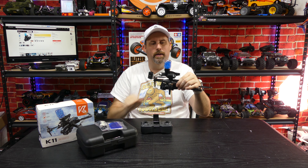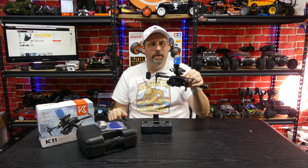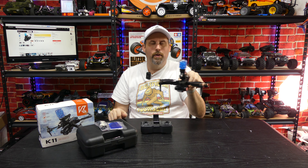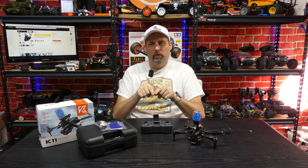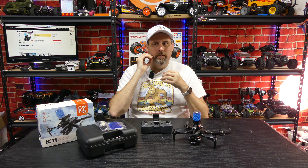This button here is your auto takeoff and auto landing, which we'll test. These two buttons let you tilt the camera up and down. This button here is the one you press to fire the gun — I'll hold it down to see if it auto-fires. It doesn't fire too fast. The sticks don't press in so they don't do anything. That's everything on the controls for this drone.